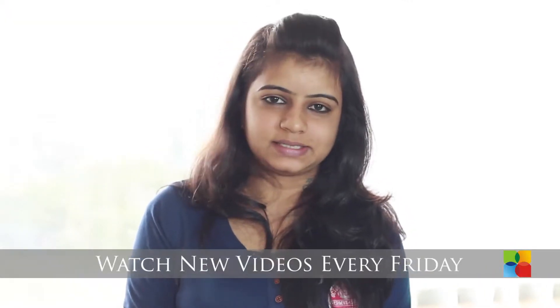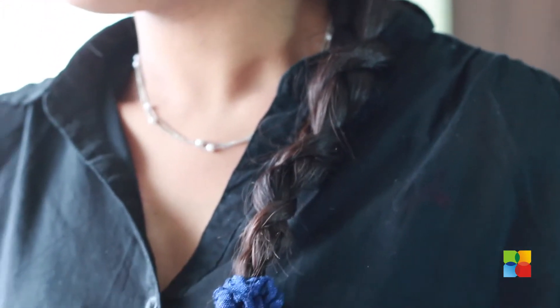This is an easy and quick hairstyle. You can carry this hairstyle when you are running short of time, or when you are going out with your friends or at work.